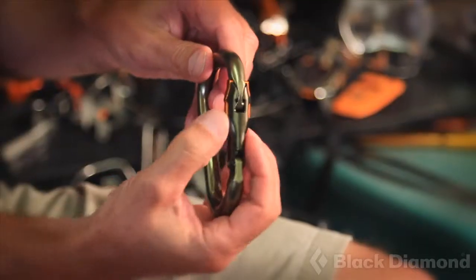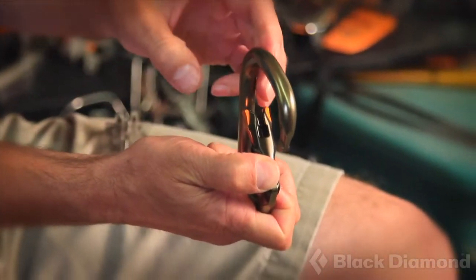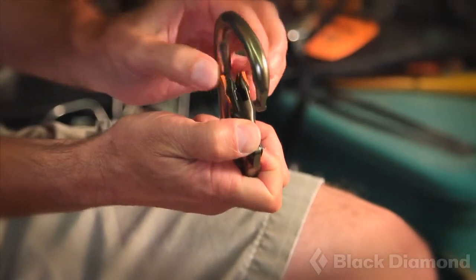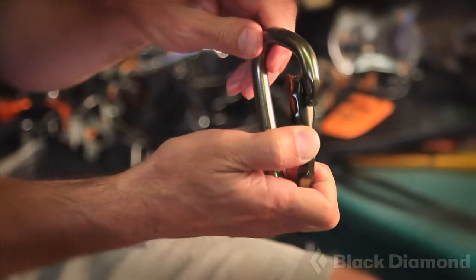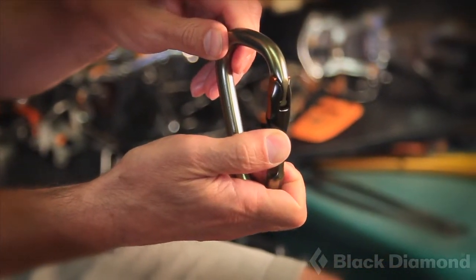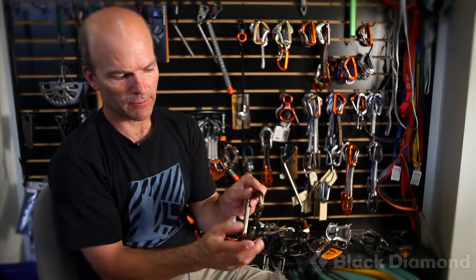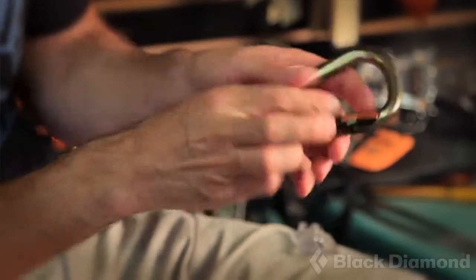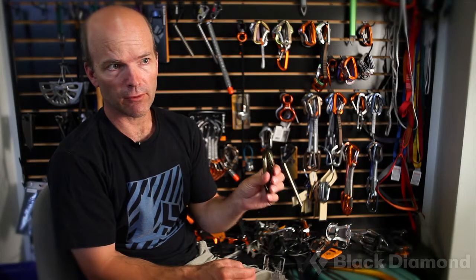In the Magnetron carabiner, when the gate opens, the magnets in each of the arms repel each other, just like the model. When the gate closes, they're attracted to the steel piece in the nose, and that locks the carabiner. The design is completely symmetrical, so whether you open it with your right hand or your left hand it's the same — it's very easy to use and very secure.